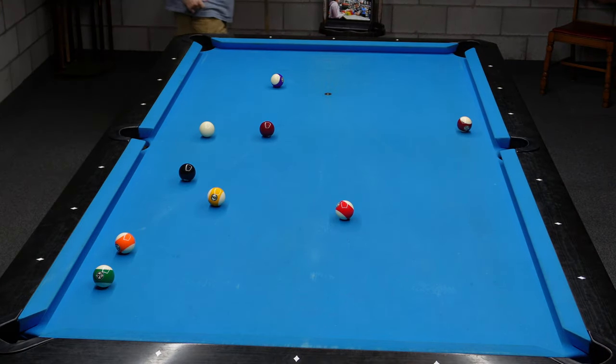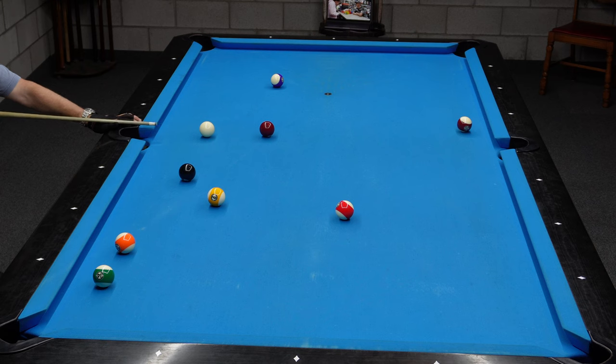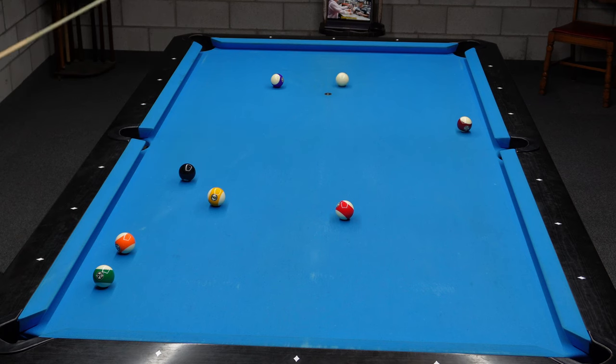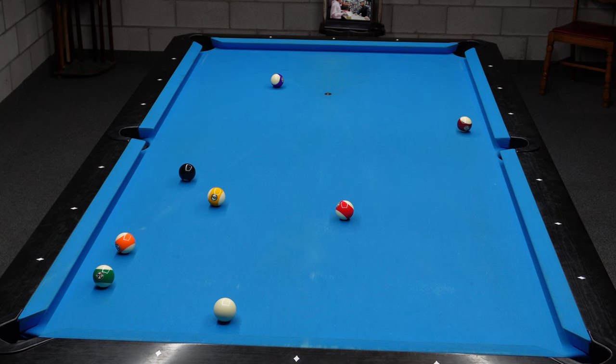The only pocket the 8 really goes in is the top left. It could go in the side, but it was a tight cut with that 9 ball being right there. So I take the cue ball up to the top rail and I use bottom left English, or kind of middle left English. That cue ball is going to travel up to the top rail, and when it hits it comes back to the left — which is exactly what I needed — and I just barely got on to this 8 ball for the top corner.